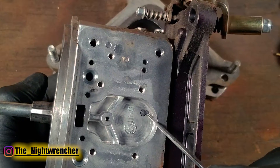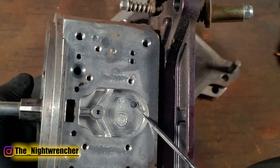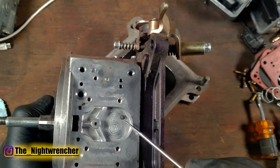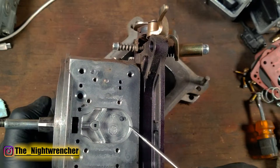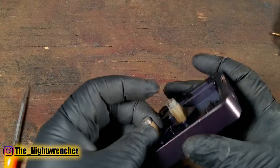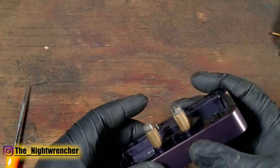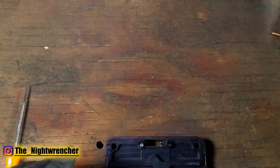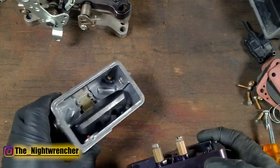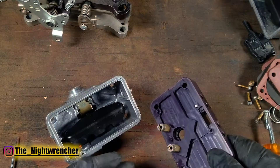If you want to open that channel up, you can — just clean it off and run a drill bit through it. But from the factory, the secondary side is completely plugged. You can add it, but it's going to take a little work. On the metering block, if we flip it around, you'll see this metering block has jet extensions where the other metering block did not. The fuel bowl on that side has notches, just like we talked about before.